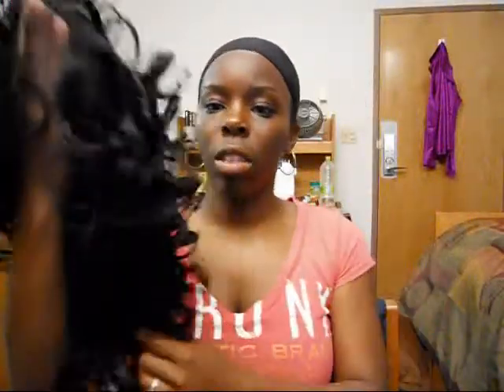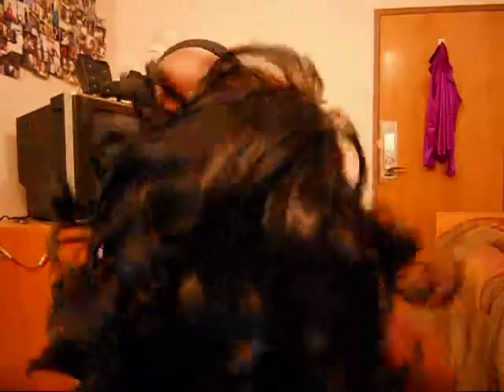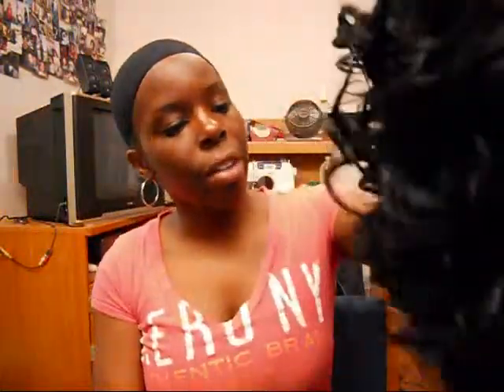Okay, so Lauren right here — can you see it? Yeah, you can see it. She's got a curl pattern — a layered curl pattern as usual. Let me put it on and see how long she is.